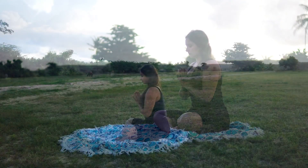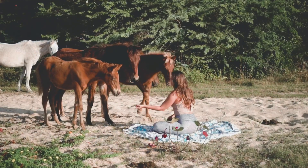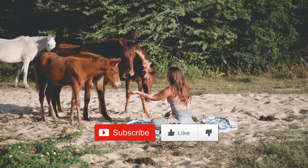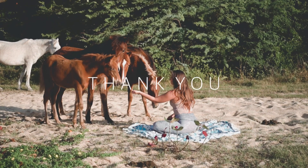Placing hands together at the heart center concludes today's practice. I hope you enjoyed this gentle warm-up flow. Please like and subscribe to my channel and leave any comments about what you enjoyed in this video. Namaste.